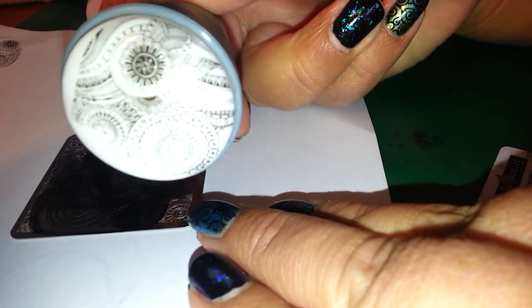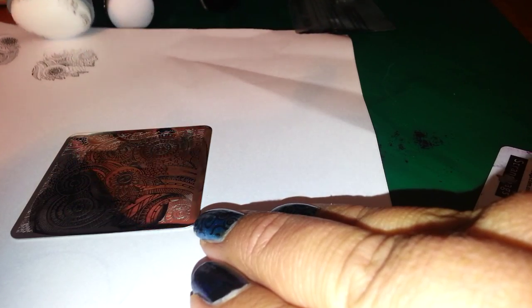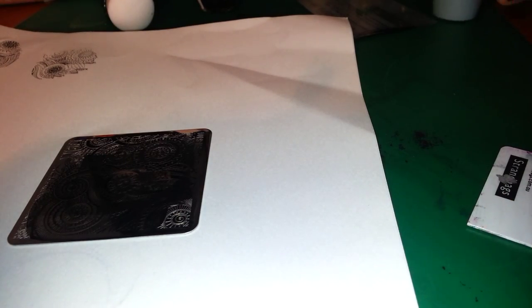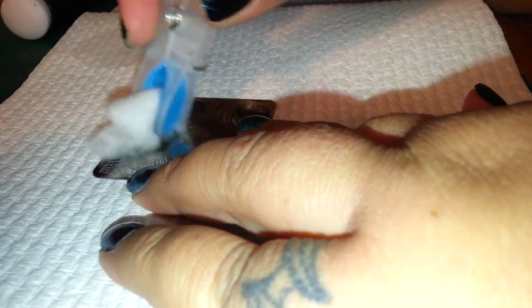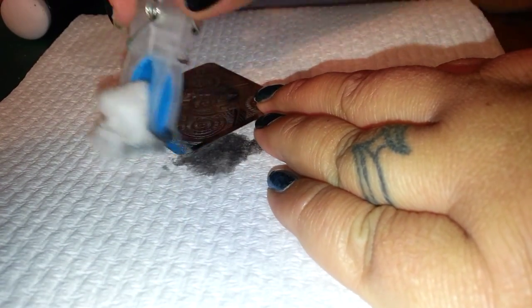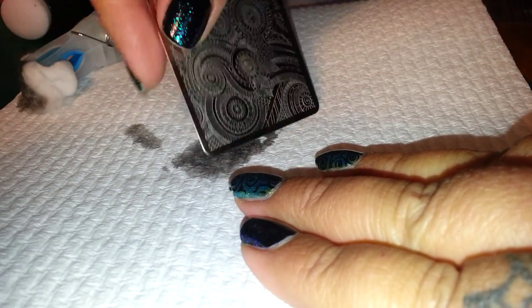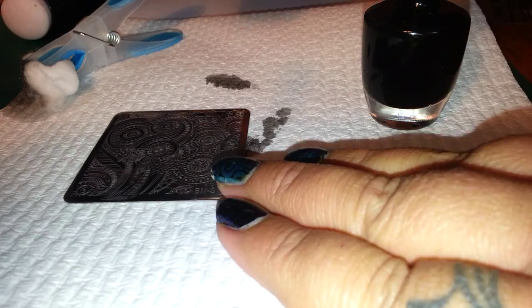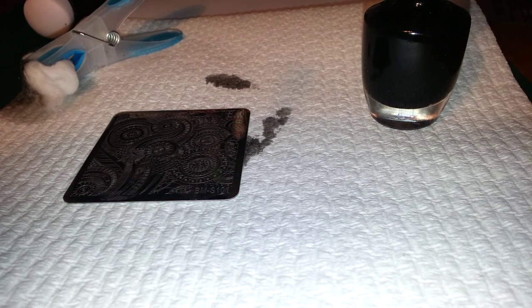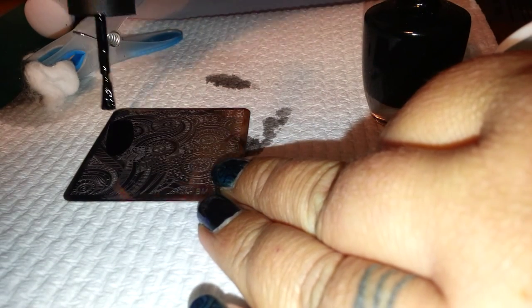That is not swatched — that is straight out of the packet. I'll show you the swatches in a minute; you'll have to pause it. I already started swatching and hadn't pushed record, so I'm just going to clean that off and start again. So this is the 101. I am stamping with the Mega Stamper, which is an amazing stamper, and my Bow Beauty nail polish.